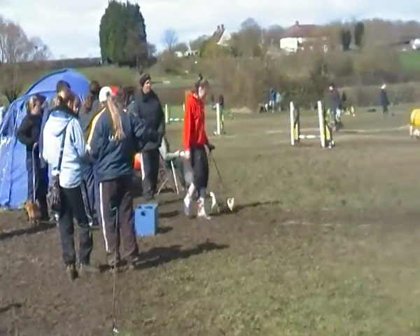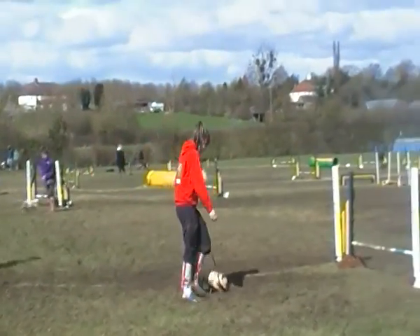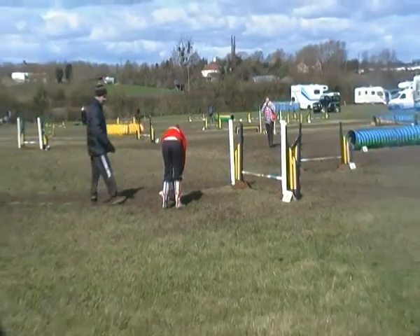Jackie Young and Carol Scott, they're waiting for you in ring two. Can we have all the midi dogs to the ring please? That's midi dogs to beginners jumping.